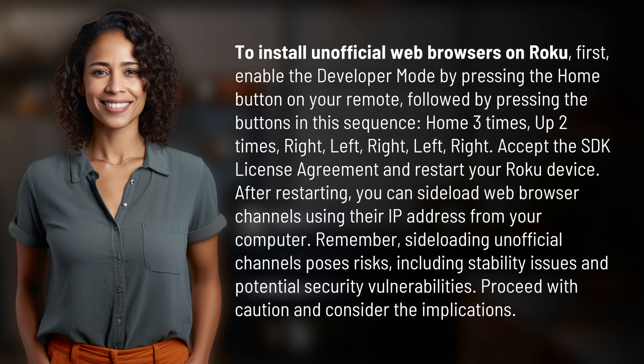Remember, sideloading unofficial channels poses risks, including stability issues and potential security vulnerabilities. Proceed with caution and consider the implications.